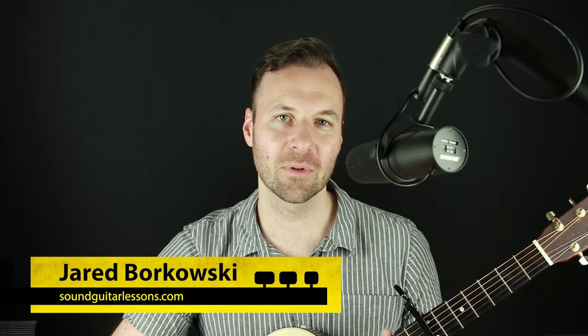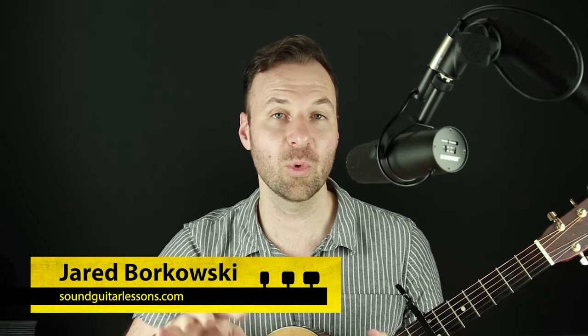Hello, Jared Borkowski here from soundguitarlessons.com. In this lesson, we are going to write a song from scratch using just the one, four, and five chords — the primary three major chords in a major key. This is a really fun exercise. We're going to create a whole song structure, the entire form, multiple sections, the chord progressions, and melody for each of those sections. We'll have this full song harmonically and melodically, ready to add lyrics or production layers in the next video. So let's dive in.